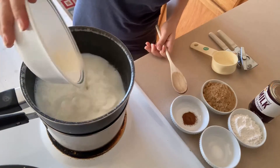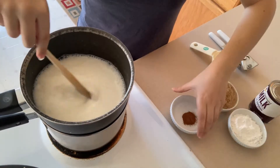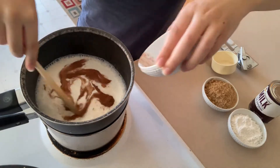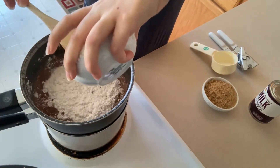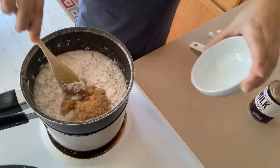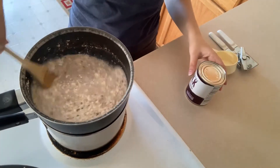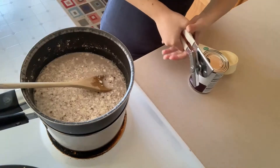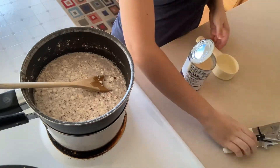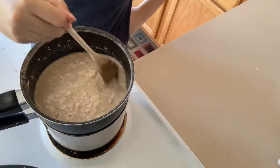For the filling on the stove, start with milk, add some salt, and stir. Next add some cinnamon and stir. Flour comes next — stir again. Then add brown sugar and stir. Make sure you shake your evaporated milk well before opening it, then measure that out, add it, and stir.